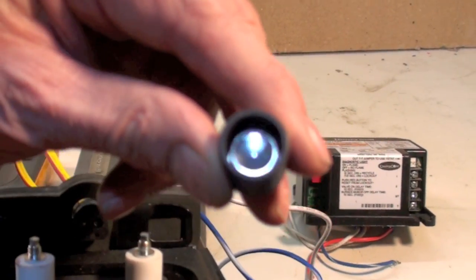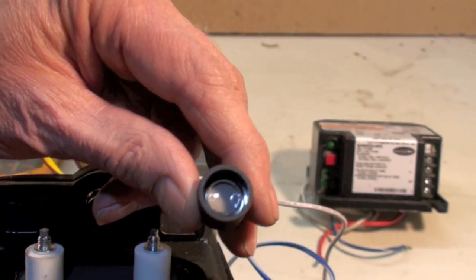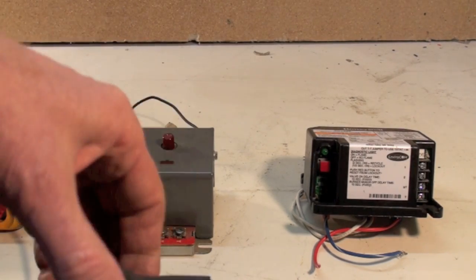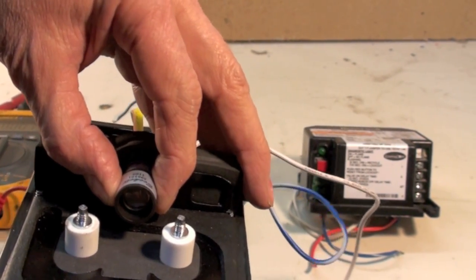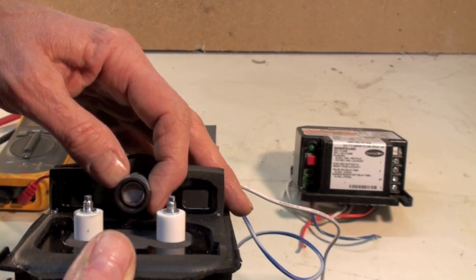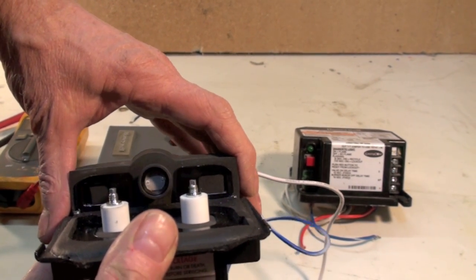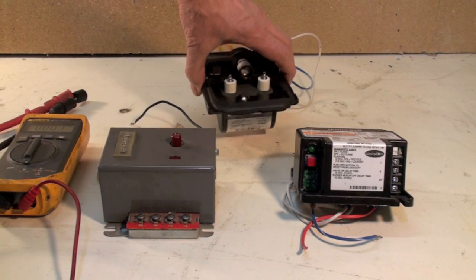It's cadmium disulfide, and what happens is when it sees light, it reduces its resistance fairly massively — from around 20,000 ohms down to almost zero, and we'll demonstrate this here in a bit. It's placed in here pointing at the fire, down the burner tube into the fire, and because oil has a very bright yellow flame, this is sensitive to the flame and proves that the flame has actually come on. The worst thing we want to do is run one of these oil furnaces without ignition, so it just fills up the furnace full of oil — it'll be a real interesting fire after that. So that's our sensor.